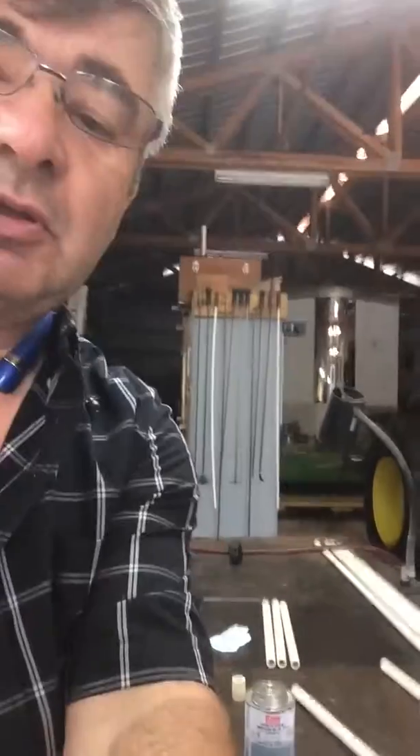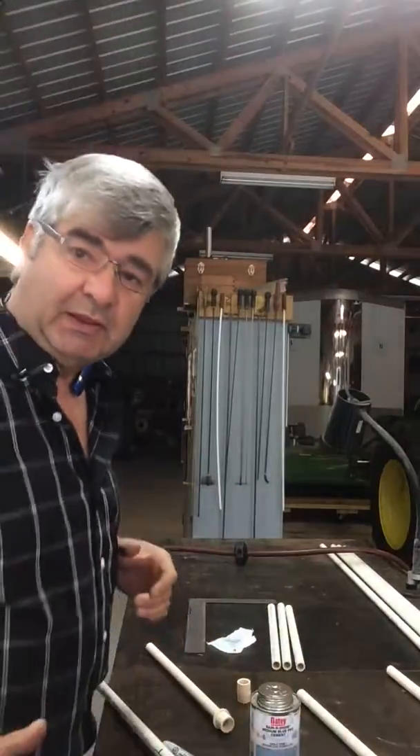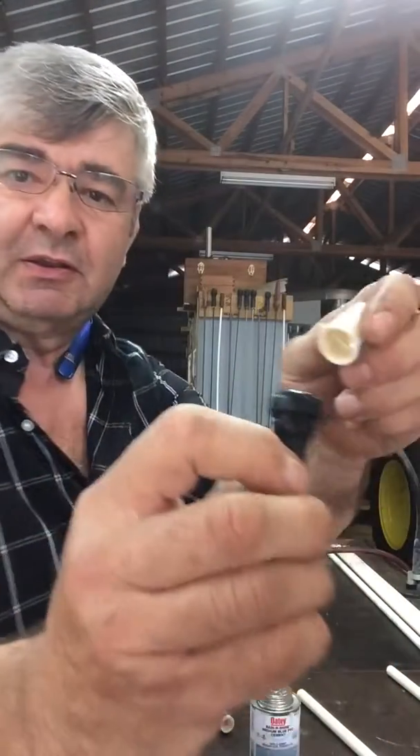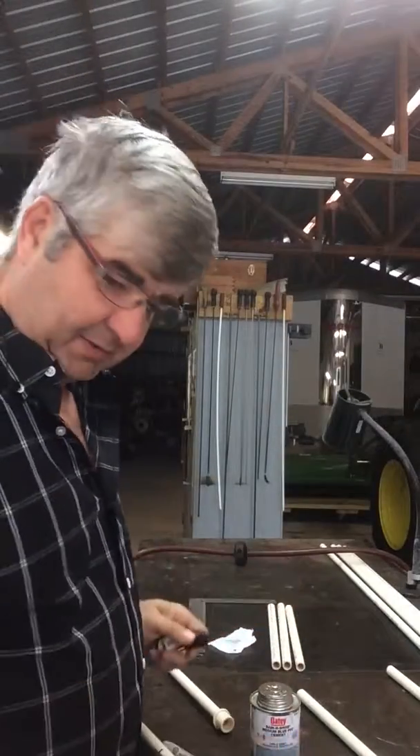There are a few little tricks you need to know to do this. These valve stems will not fit inside of the pipe until you cut them.